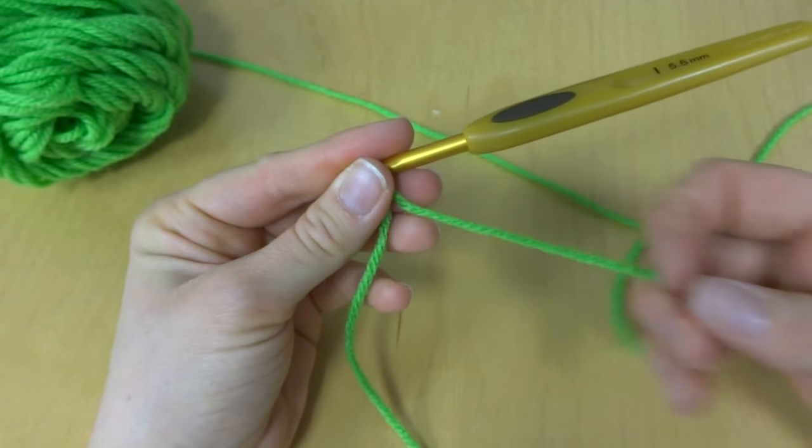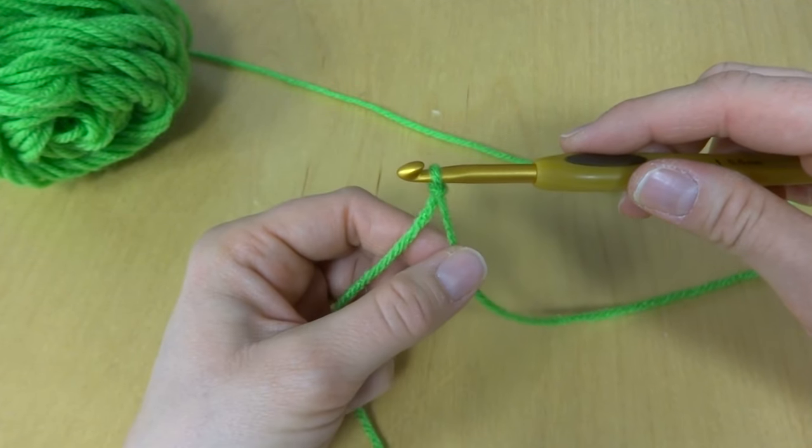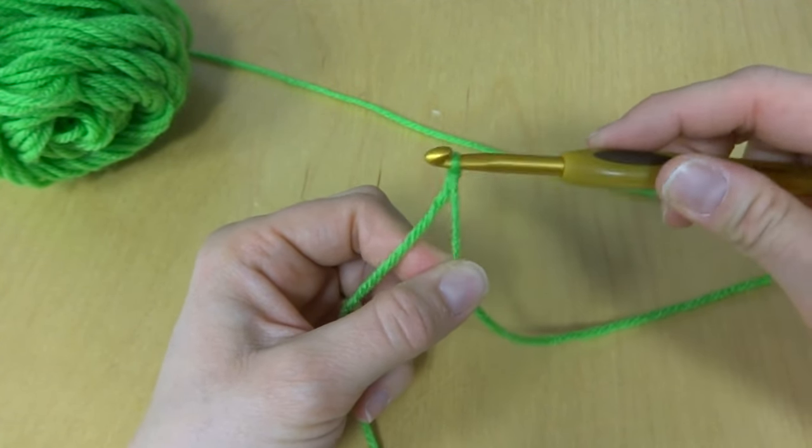So there's your slipknot. To tighten it more just pull on this side. If you want to loosen it you can kind of pull on your hook a little bit.